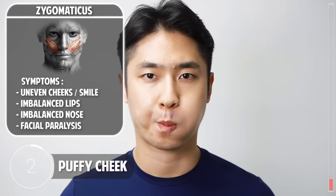The next exercise is the Puffy Cheek: make your cheeks puffy and move the air from left to right and right to left. This exercise will tone and balance your zygomatic muscles — the muscles on your cheeks. Here we go, another set.